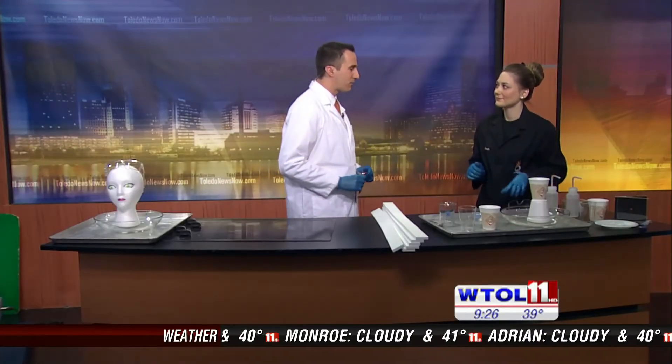Imagination Station is going to be here with us with another interesting experiment and Sarah Neff — what's going on with all this styrofoam that you brought in today?